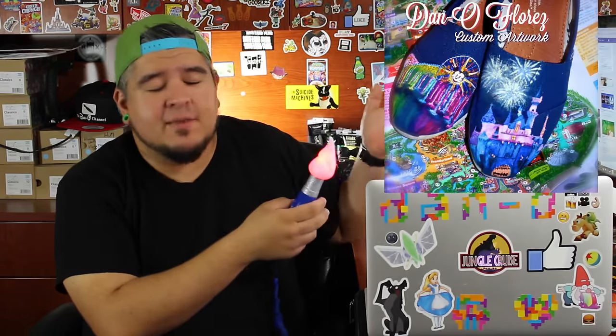Hey everybody, welcome to the Dano channel. I am Dano and I'm back with another shoe painting tutorial — it's finally the part two to that first one I did where I showed you how to paint this pair with Sleeping Beauty Castle and World of Color on the other side. But first before we get into the painting...